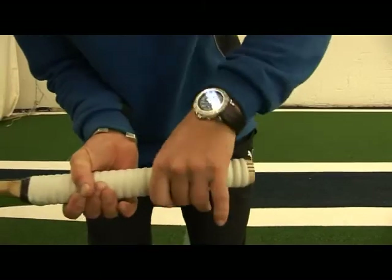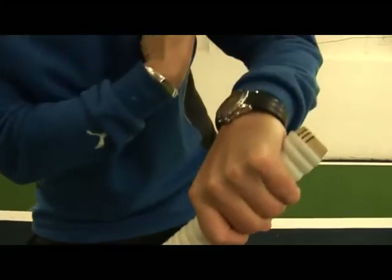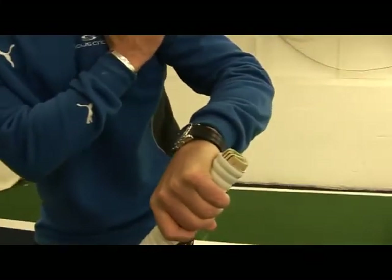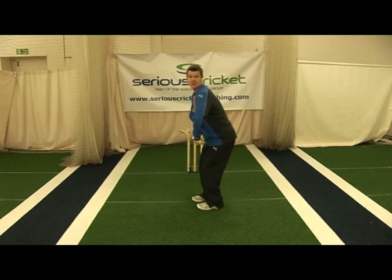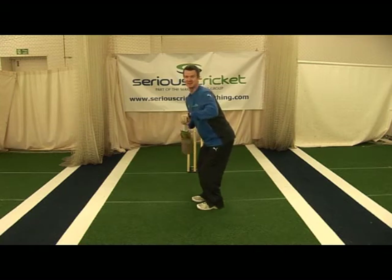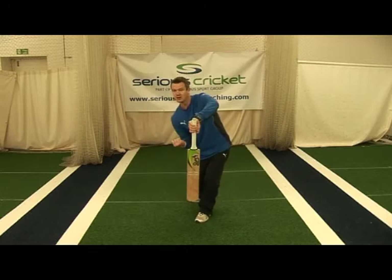It can also go too far the other way, where you end up with the heel of the wrist on the other side of the handle, and then you lose your front shoulder. We've already said the importance of being sideways on whenever we're hitting straight bat shots. Notice how, as you turn that top hand and lose this front shoulder, again you'd be looking to play with all your bottom hand.